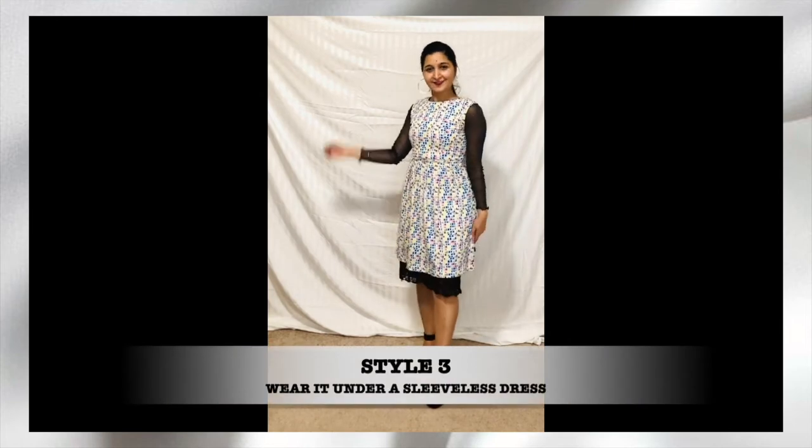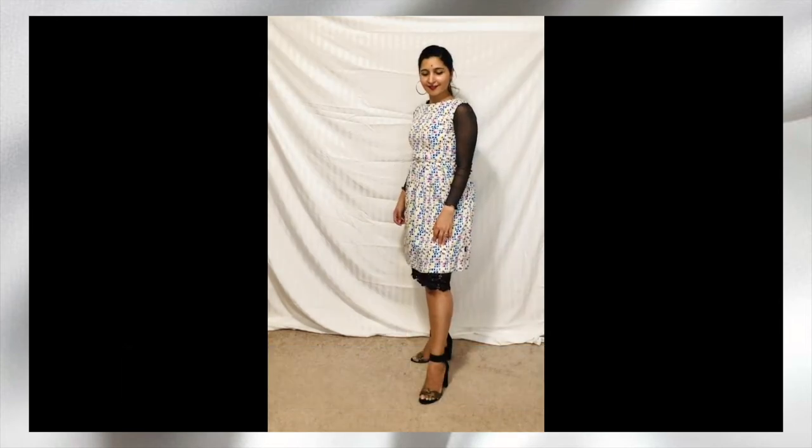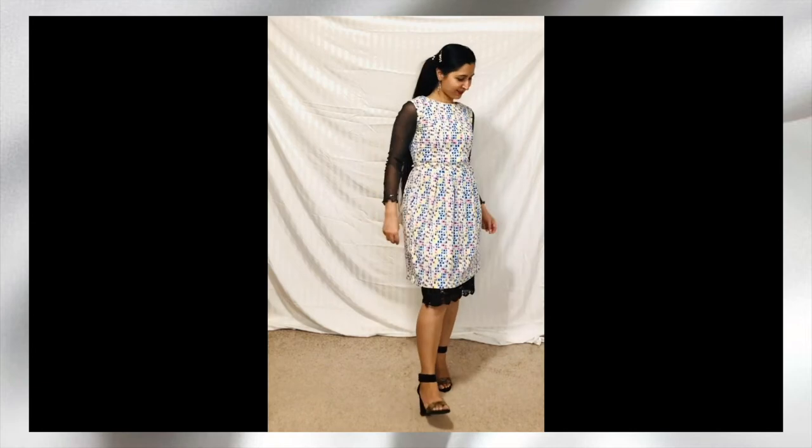Another way of styling is by putting the sheer top under a sleeveless dress and showing off those statement sleeves.